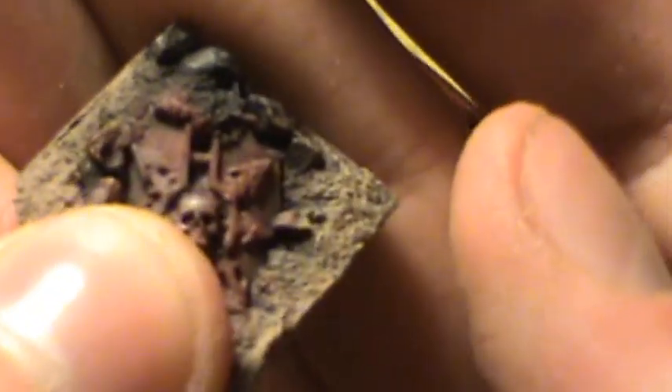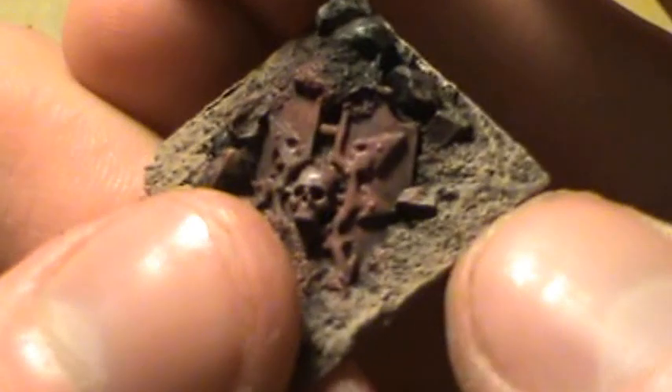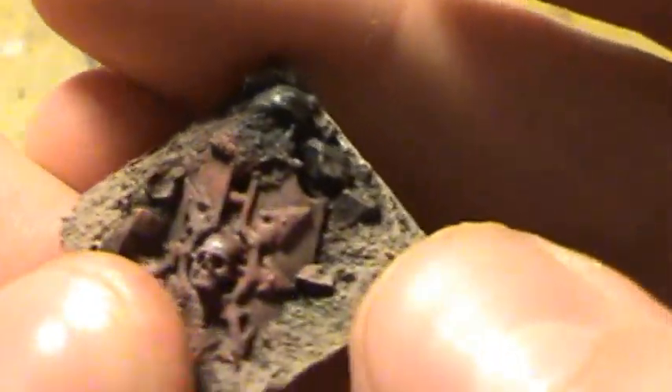Now we're going to do this again — we're going to whip back out the Toffee Brown so we can go over the spots I just missed. Just do a couple of touch-ups here and there, probably make the brown pop a little bit more.